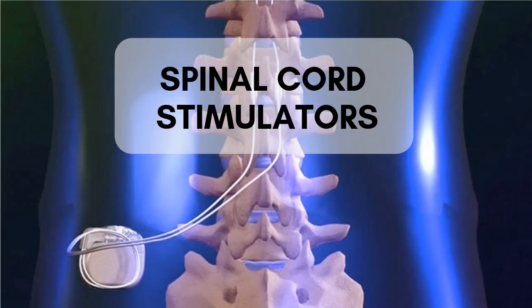Hi, my name is Jennifer and welcome back to my channel, The CRPS Network. Today I'm going to be talking about spinal cord stimulators and getting them for CRPS.